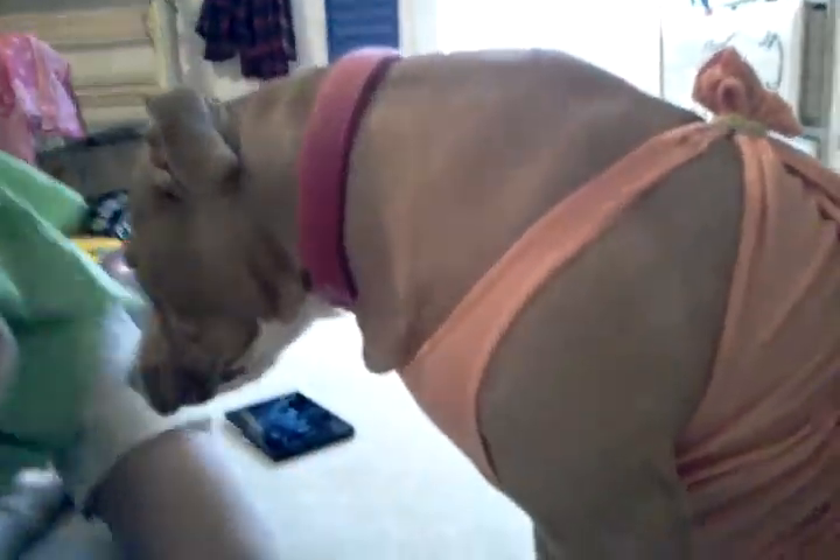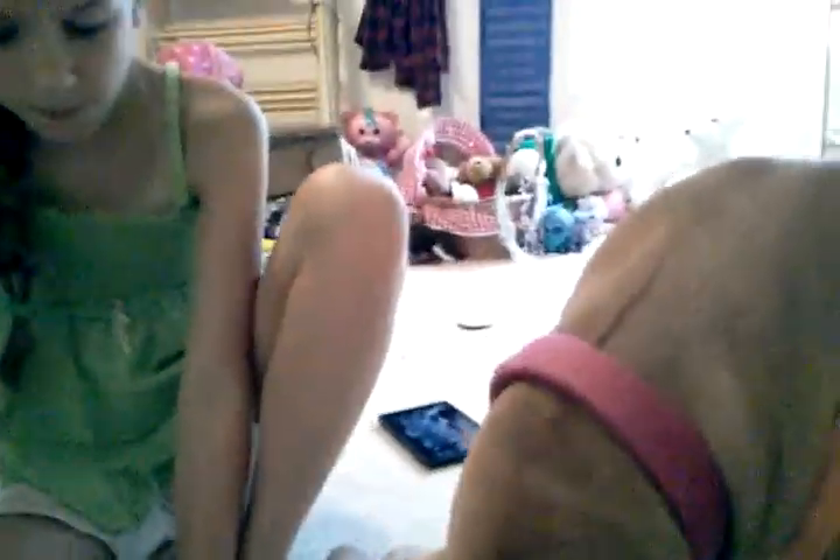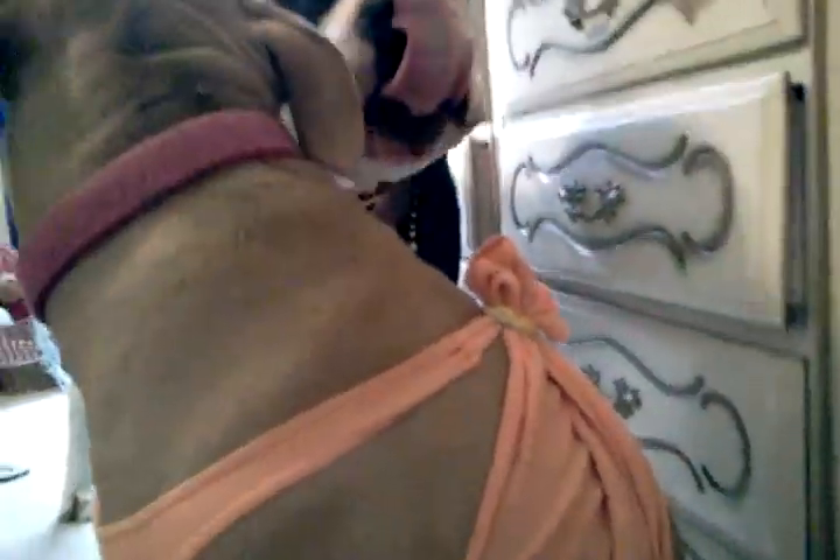Now we're gonna go over here and fix her. She was acting bad. So sit, Dixie, sit. Don't sit on my thing. Want me to hold her? She's fine. So you're pretty, pretty. We're just gonna add, like, makeup or so. Keep sniffing — making sure she's okay.